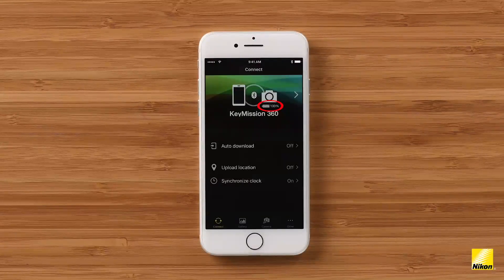There's also a battery symbol here which indicates the camera battery's state of charge. Below we can see three other settings on the connect screen. Auto download allows us to choose to have all still images automatically sent to your phone or device. When you enable auto download you can also choose to save those images as two megapixel files. Upload location embeds GPS data gathered from your device within files taken with your Key Mission camera. Synchronized clock automatically sets the camera's clock to your phone's clock — great if you're shooting in different time zones and want to automatically keep the file's metadata accurate.